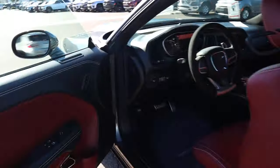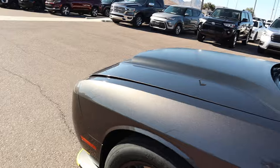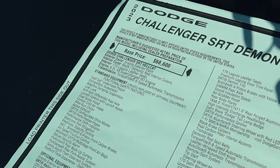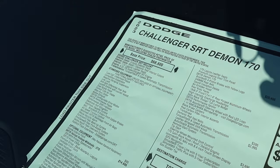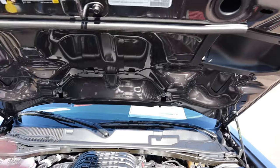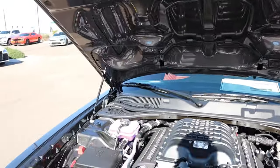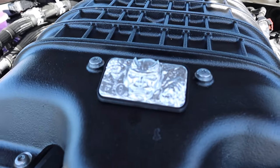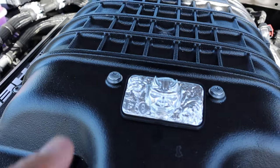Speaking of the engine, let's go ahead and get the hood popped so we can check it out. Of course it's going to be a Hellcat engine — 6.2 liter supercharged. You see the tag: 6.2 liter V8 supercharged, eight-speed automatic transmission. It's got piston assist on the side. One thing that's different about this one — it's got the Demon badge right here on the engine.